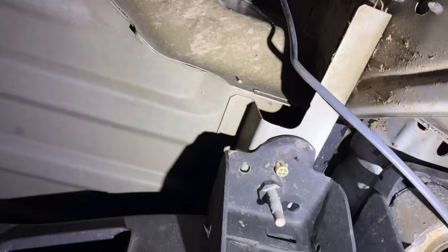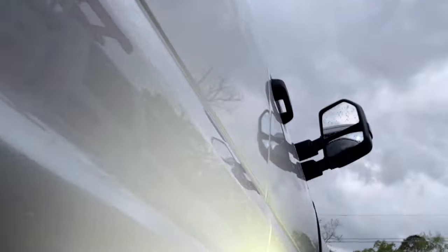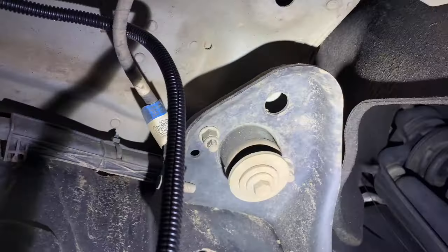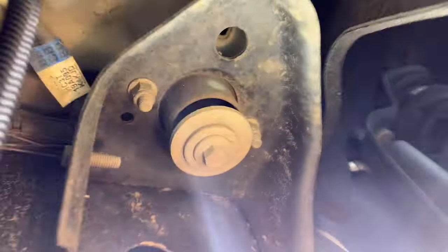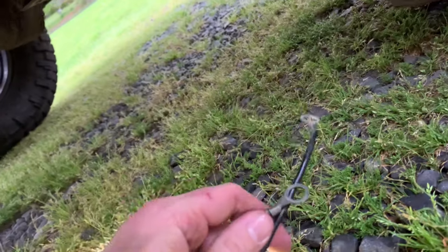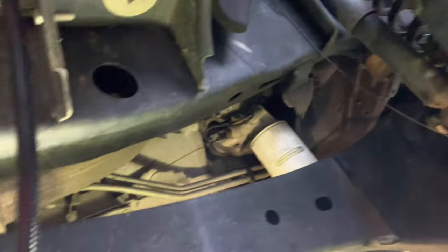As you can see, it comes down there and I got it zip tied along the frame. Then I got it coming up through here over that. And I got this fish tape right here. I'm going to hook these through that fish tape, then get on the other side and pull it up. That's how I got it ran.